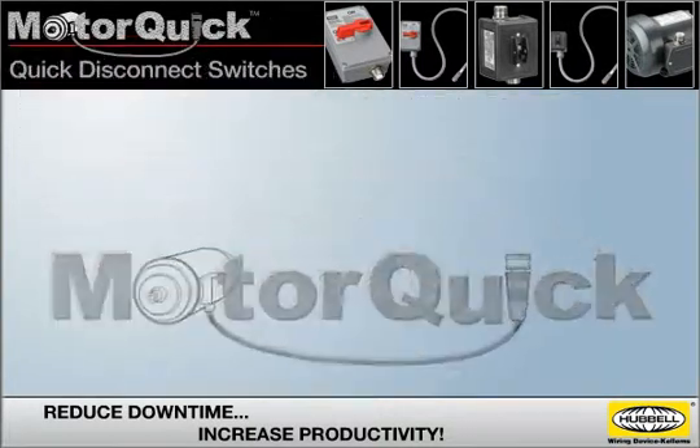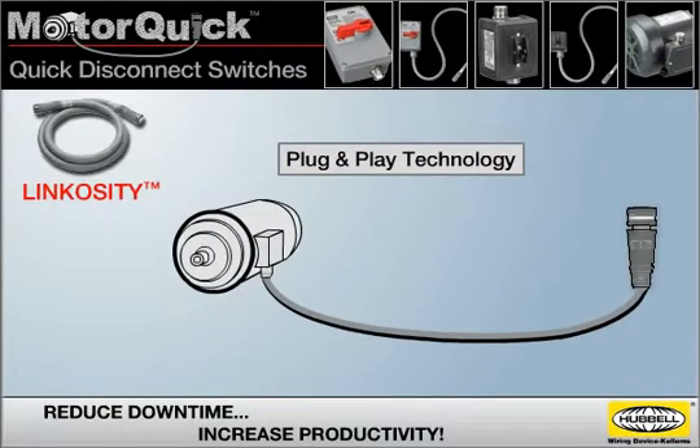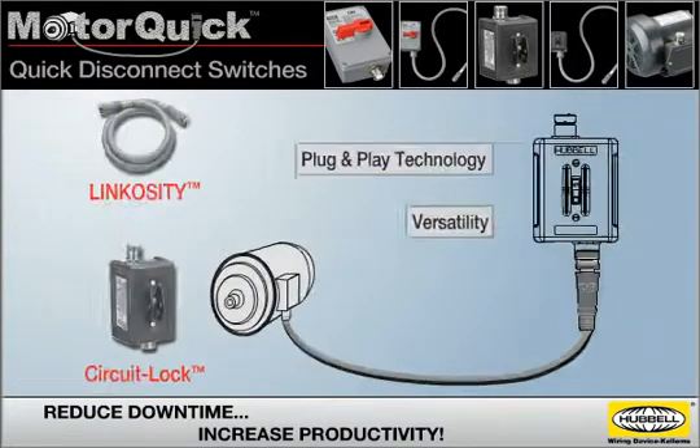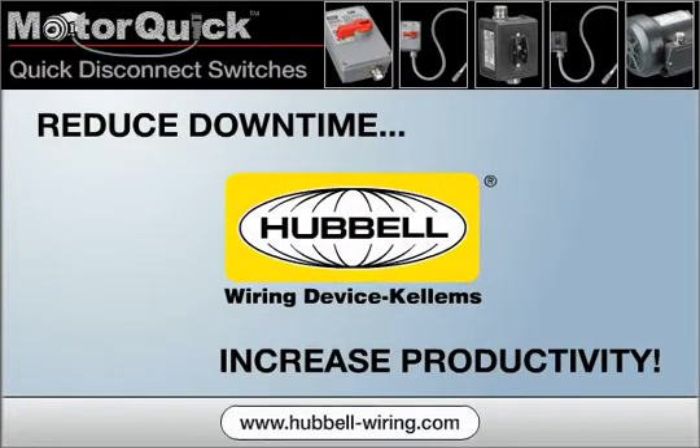MotorQuick Quick Disconnect switches — combining the plug-and-play technology of the Linkocity power system with the versatility of CircuitLock Motor Disconnect switches. Reduce downtime and increase your productivity with MotorQuick from Hubble.